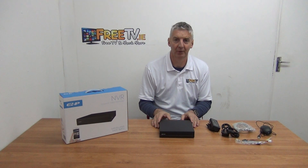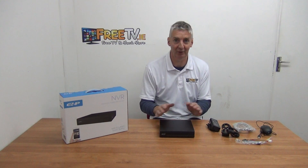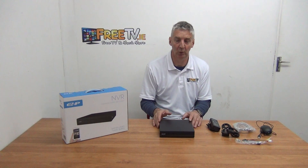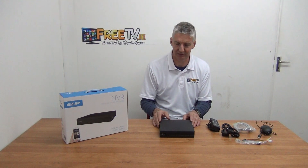I have in front of me an EZ by Dahua 4-Way NVR. The specifications on it are: it's 6 megapixel, it can support up to 4 cameras, and all 4 ports on it are PoE, so you can power the cameras directly from the NVR itself — you don't need to have external power units.